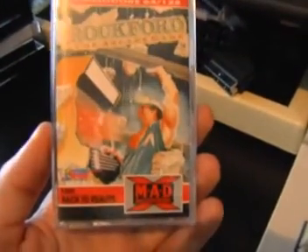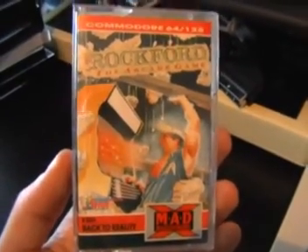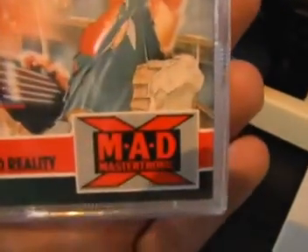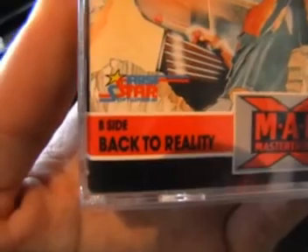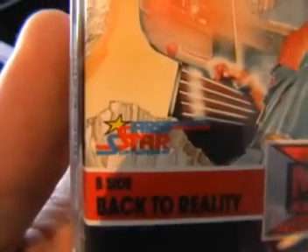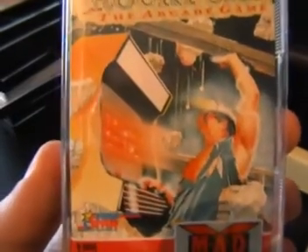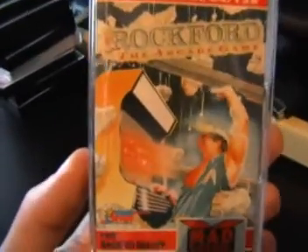Right then, here's the packaging. This is a Mad release, the first one that I've done, and as far as I'm aware there's only probably two, maybe two or three games that have this packaging with the logo in the corner with a big X behind it. Also you'll notice on this game it's actually got a different game, an earlier Mastertronic game called Back to the Reality on the B side of the tape. As you can see this was licensed by First Star, the original makers of Boulder Dash, and there's a very multitasking gentleman on the cover there playing an arcade machine and holding up a beam while rocks are falling on him. So let's assume that is Rockford playing his arcade game.